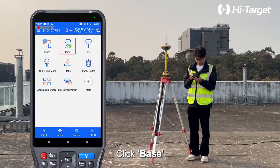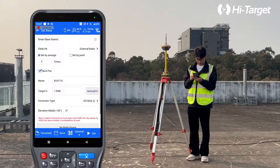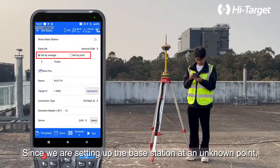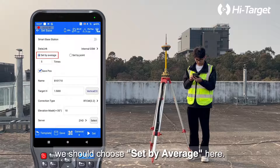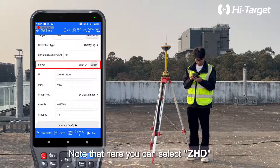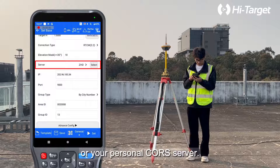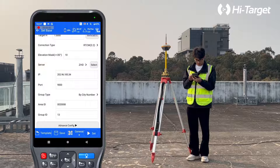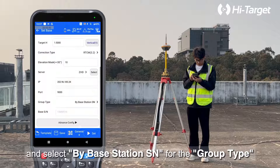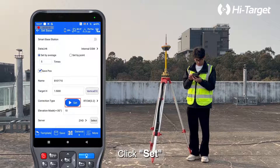Click Base and select Internal GSM as the data link. Since we are setting up the base station at an unknown point, we should choose Set by Average. Note that here you can select ZHD or your personal CORS server, and select By Base Station SN for the group type. Click Set.